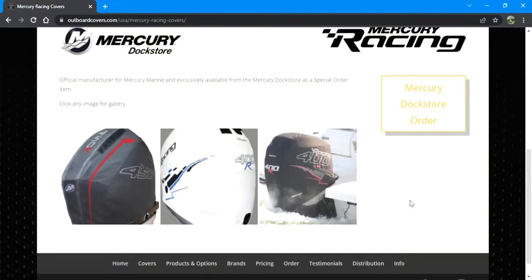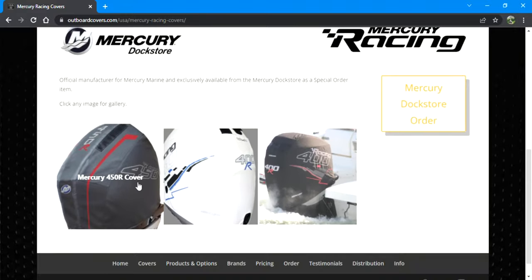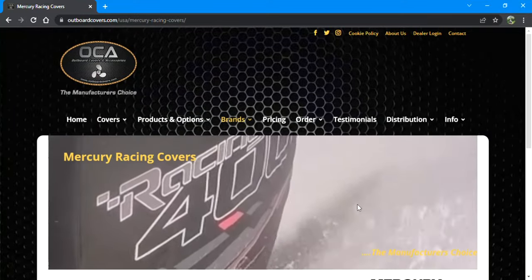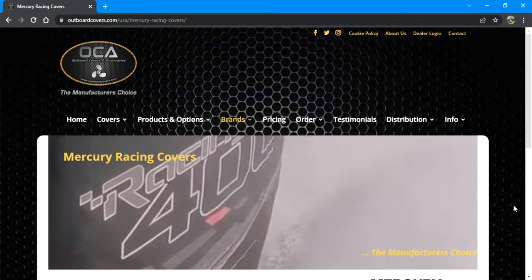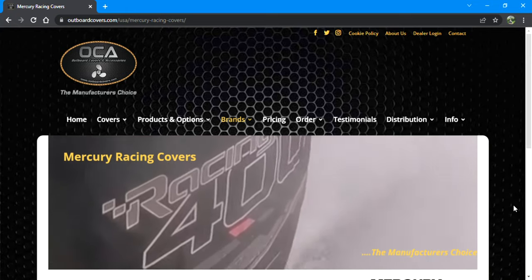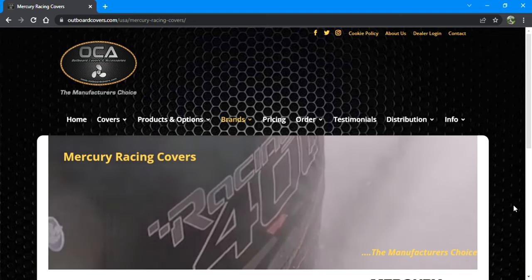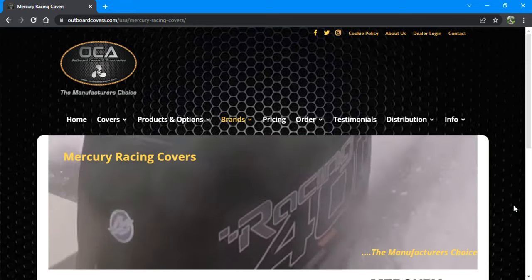You'll have a custom cover being made for you specifically. Outboard Covers is based out of Australia, so unfortunately the wait time for a custom-made cover is about a month and a half to two months — I waited about a month and a half for mine. Super worth it though.